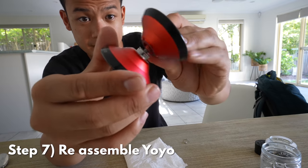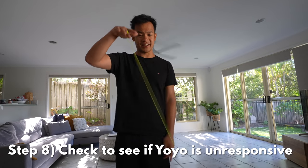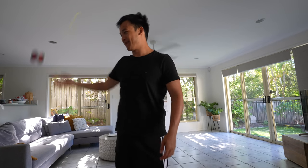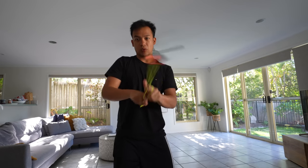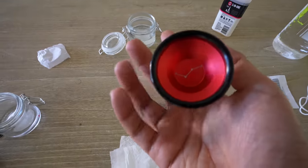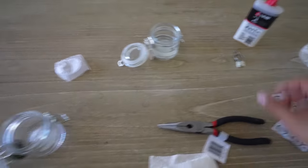All right, let's try the final test. Connect all of it like so. Look at that — dead unresponsive. Even throwing this thing as hard as I can, dead unresponsive. That worked. There we have it — this entire bearing was fixed with nothing but household products you can find here. No going online, no buying fancy yo-yo equipment required. I'm rather proud of myself. That's the end of today's vlog.